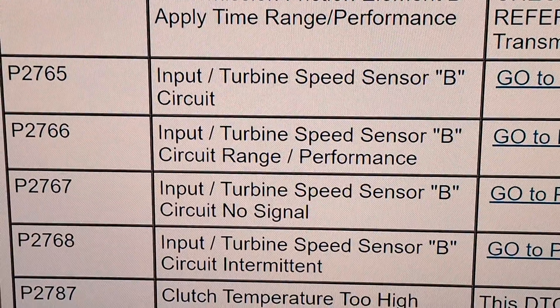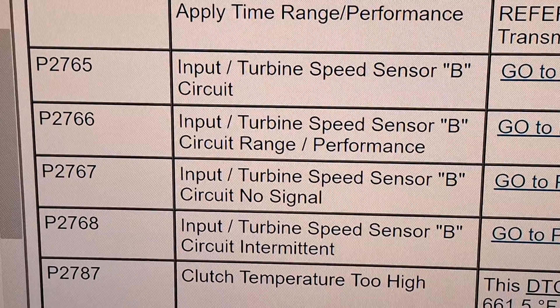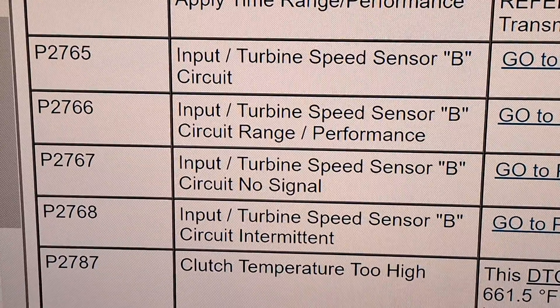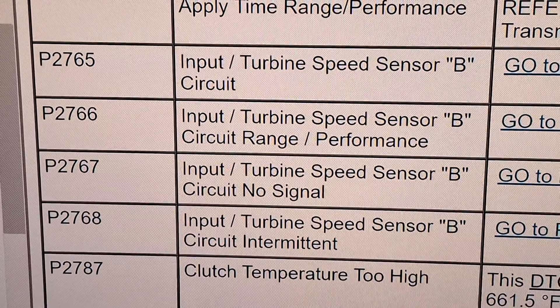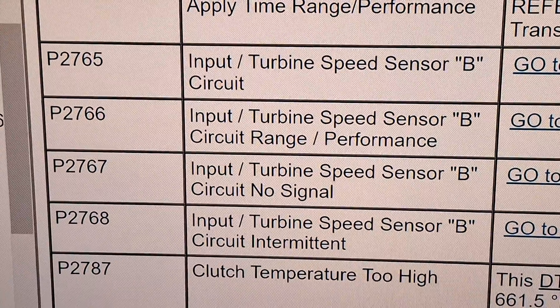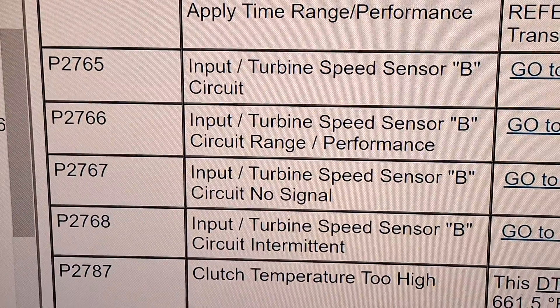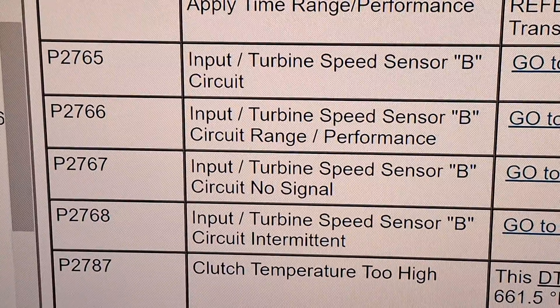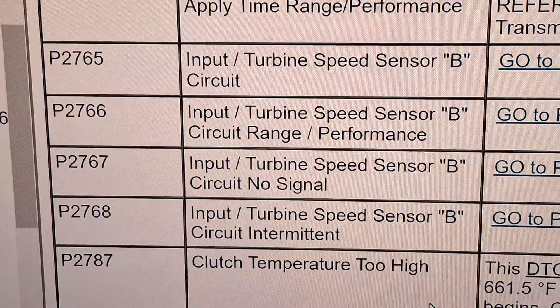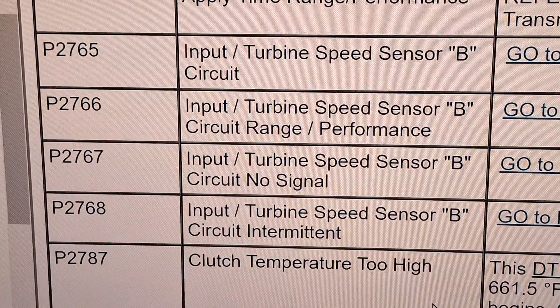Turbine shaft speed sensor B — there are two sensors on the side of the transmission. Make sure the wiring is not frayed on the end of the connector. If it's not, replace both of the intermediate shaft speed sensors A and B on the side of the transmission. Just replace them all.